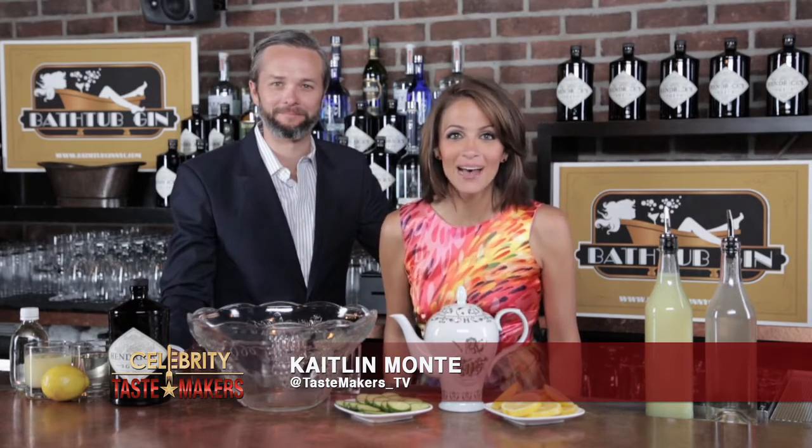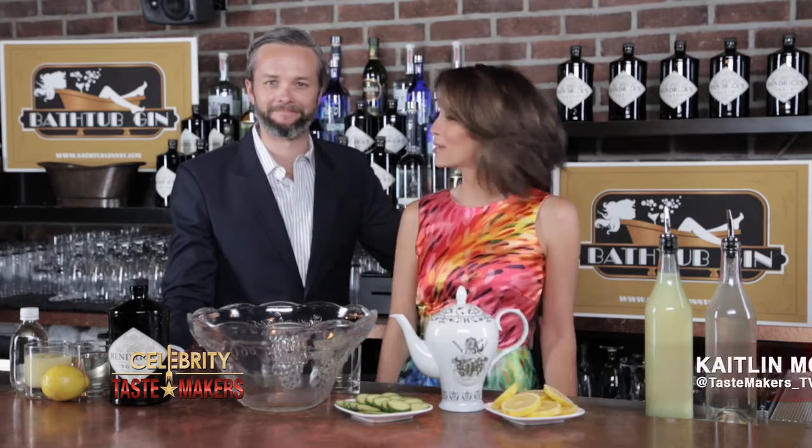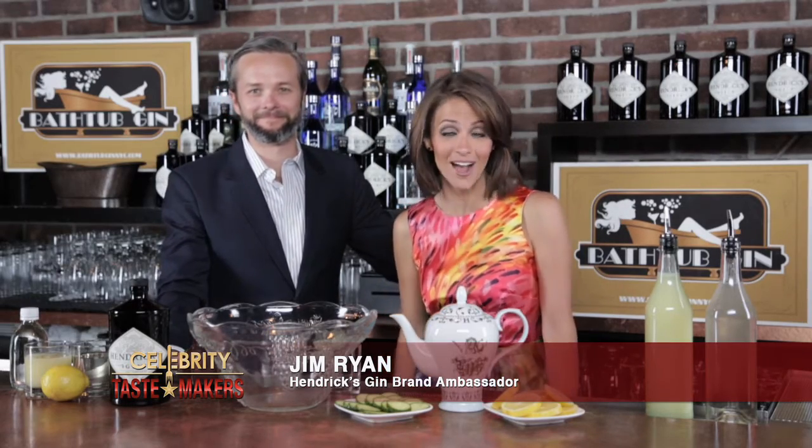I'm Caitlin Monte, behind the bar at Bathtub Gin in New York City, and I'm here with Jim Ryan, who's going to shake and stir us through this week's featured cocktail.